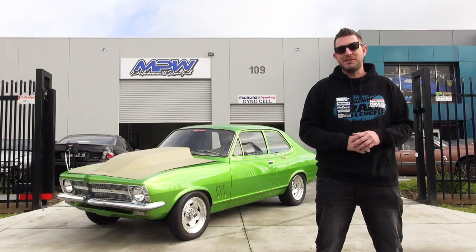On this episode of Carnage, we're going to stick a Harrop blower on my LC Torana.